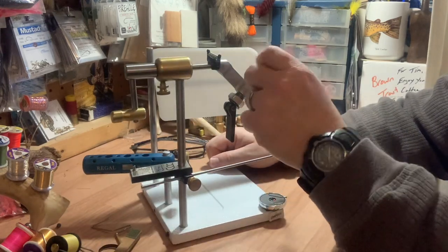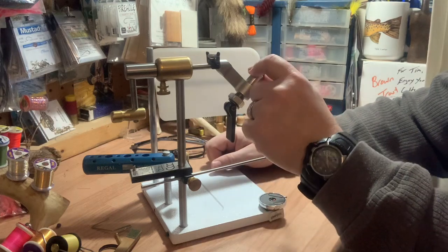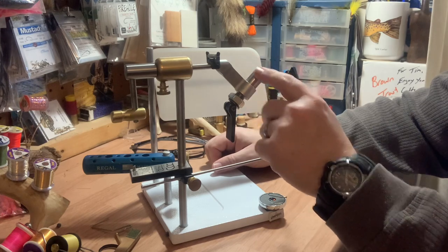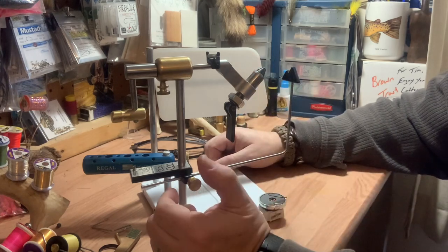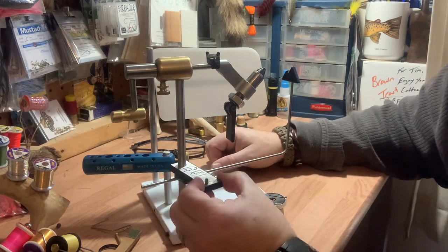Not having something behind there really makes my eyes tired because I end up going cross-eyed. These are the standard jaws that come with your Peak — they will hold a size 22 all the way up to a 1-aught hook, which I've tied on.